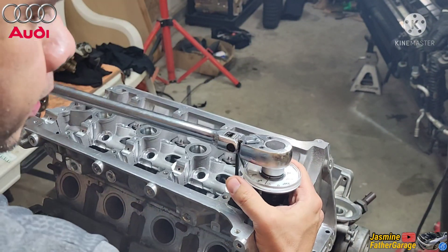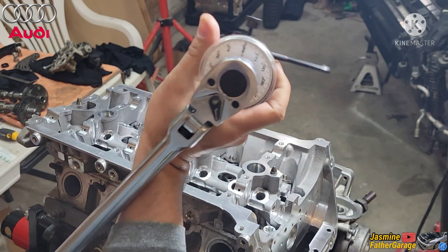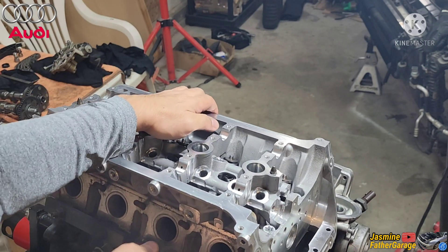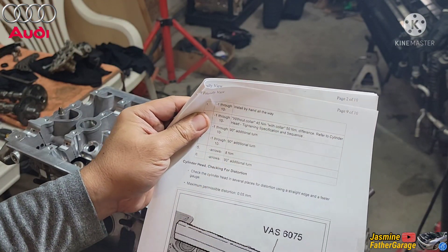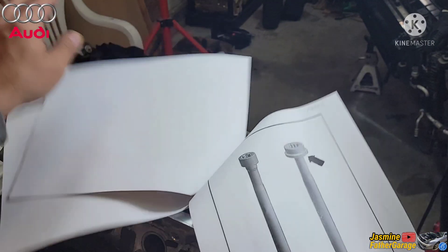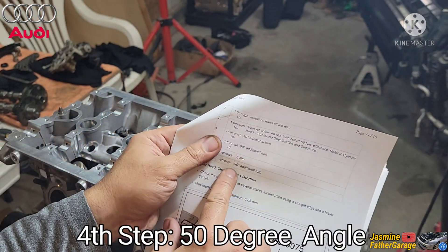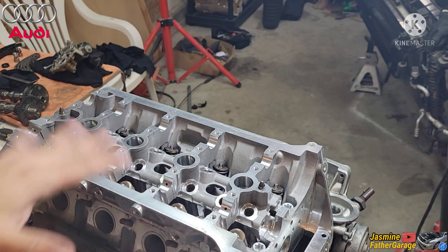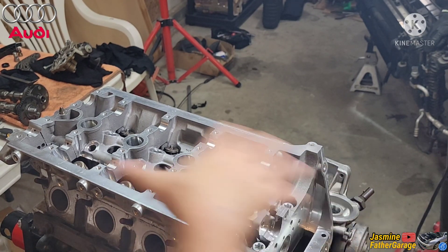Last bolt — alright, there you go boys, that's done. That's 180 total for all the bolts. Now the fourth step in the book says another 90, but there's a collar on the head, so I'm thinking maybe just put a 50 degree on it. So 90, another 90, then 50, and you're done. Alright, so let's do another 50 and that's it — torque to spec, ready to go.